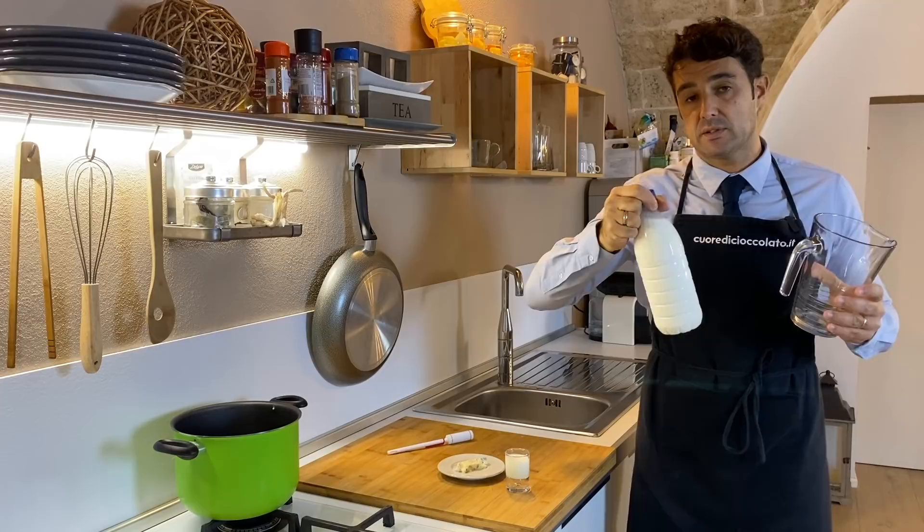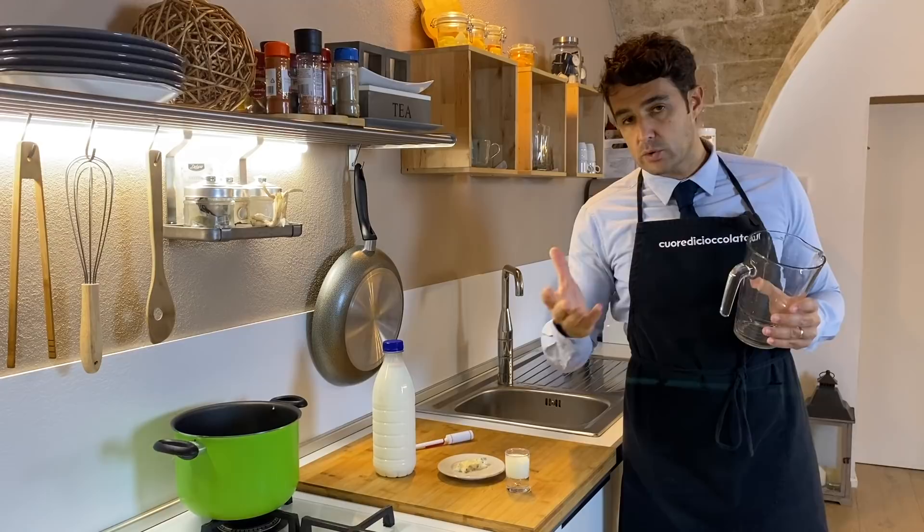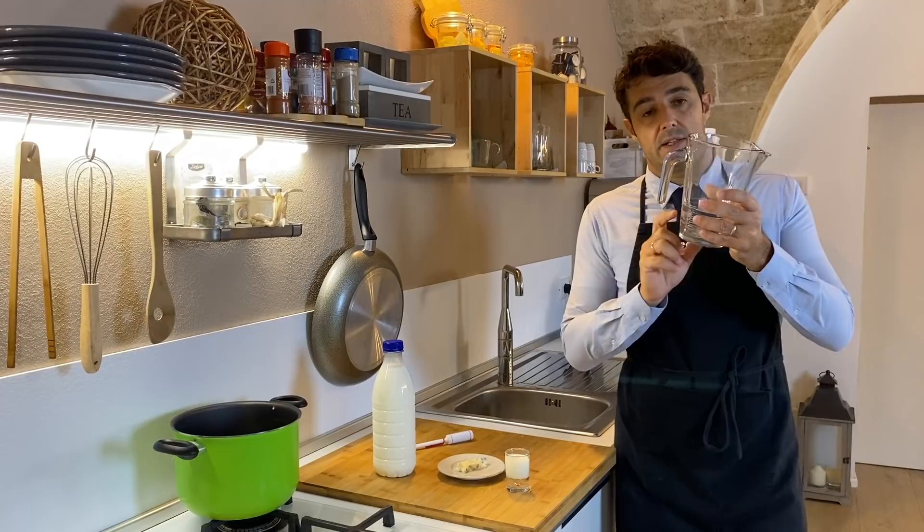If you find fresh milk from a farmer, it's always better. Here in my area I didn't find it yet, so I will use the one from the supermarket. If you find the one from the farmer, you don't need the yogurt. If not, you need also the yogurt.